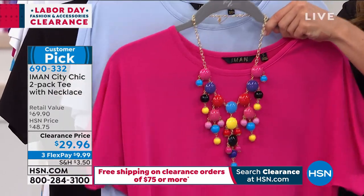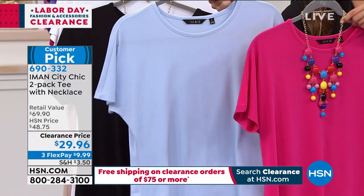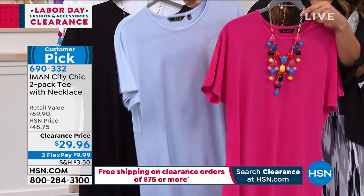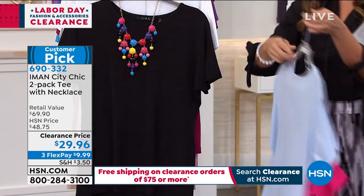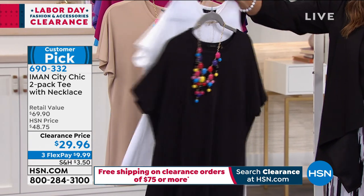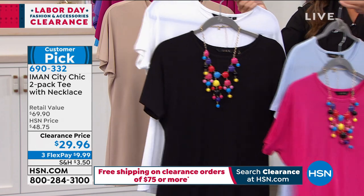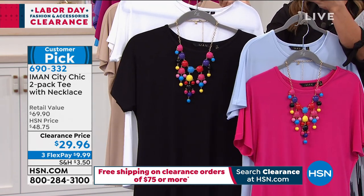This is the magenta that comes with the chambray — same color as the topper we featured in the beginning of the hour, so everything coordinates. For the classic, if you want to get black and white — you have to have black and white in your closet. There's the white, comes with the solid black, and you see how the necklace looks completely different with a different color backdrop.